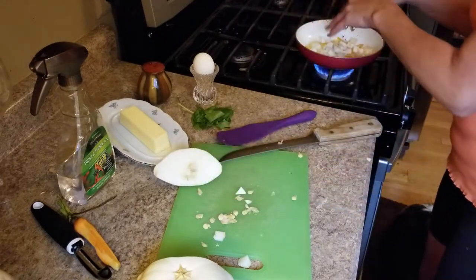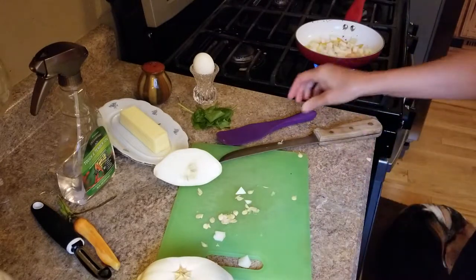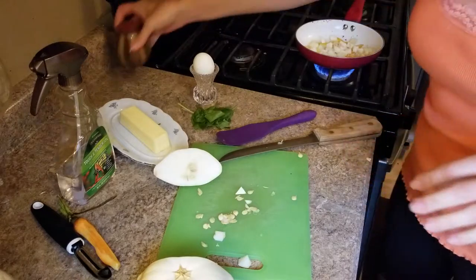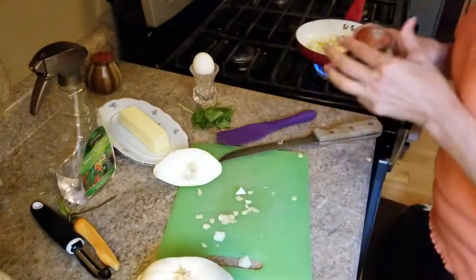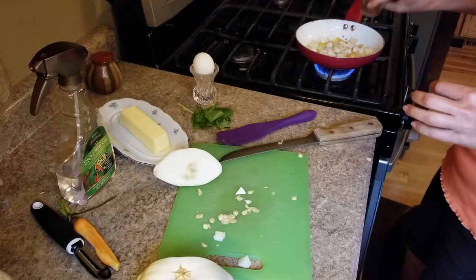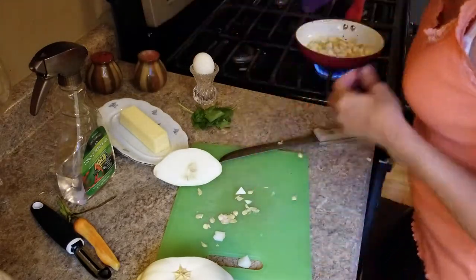Throw that in here — a little salt, a little pepper. All right, mix it up in here.